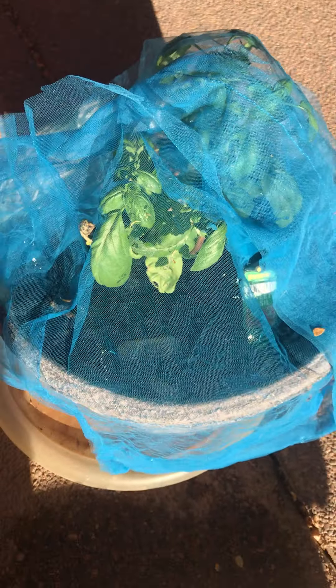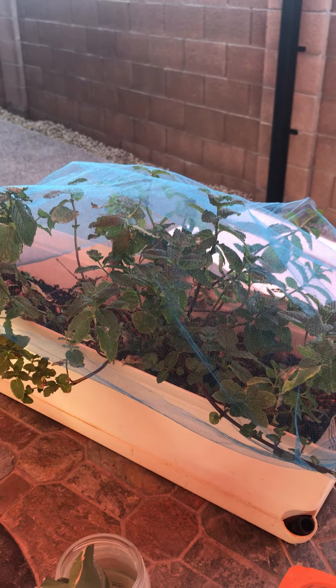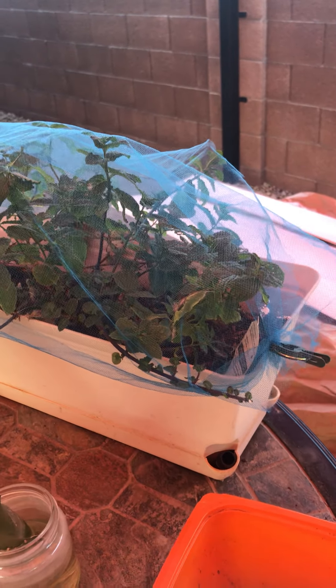This is an organic garden so I don't use any kind of pesticide. Over here I have my peppermint, which is another herb that bugs, ants, flies, and mosquitoes love. A number of flying and crawling pests can't get in and chew up these leaves thanks to the tulle.